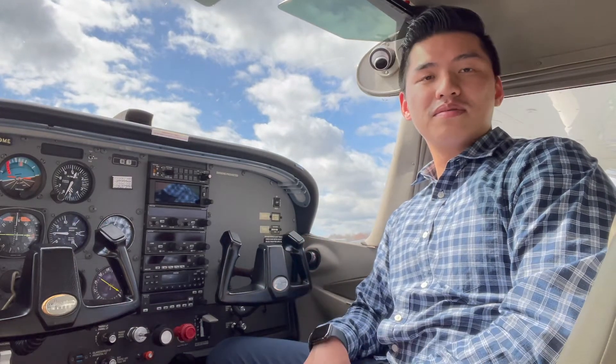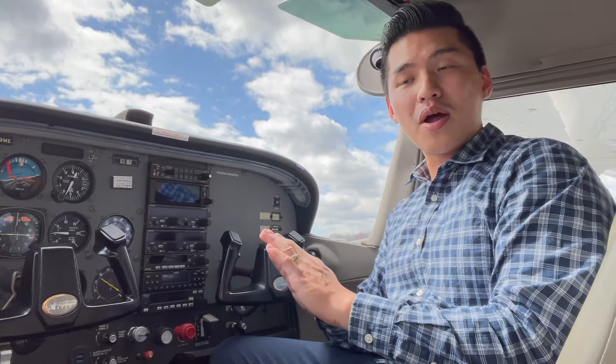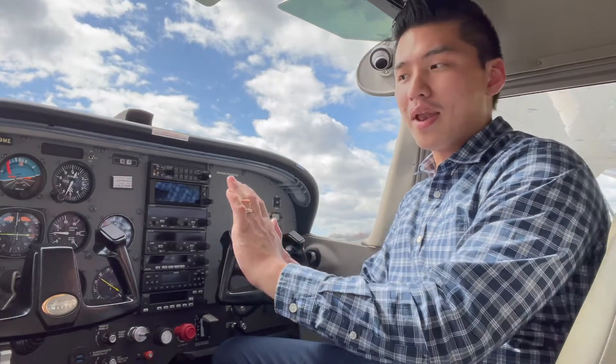Welcome to my video. Believe it or not, the rudder pedals control three things: the nose wheel, the rudder, and the brakes. Being able to fully control them takes some practice, and even though you're using just your feet, there's a proper way to do it. I'm Marcelo Chung, and in this video I'm going to show you how the rudder pedals work and what is the proper foot technique to apply the controls. Let's get to it.